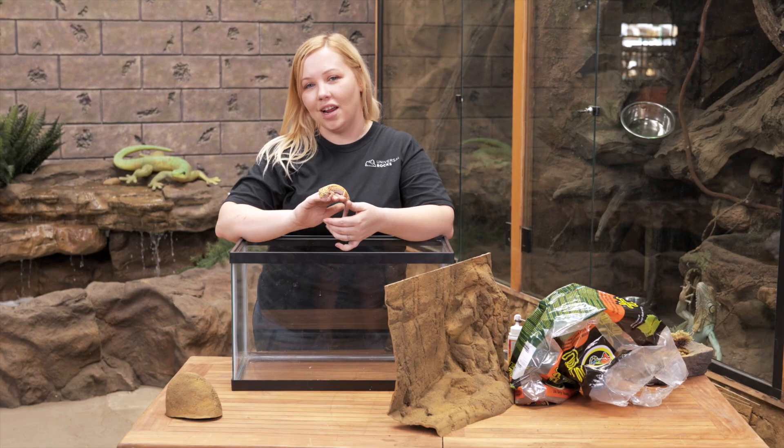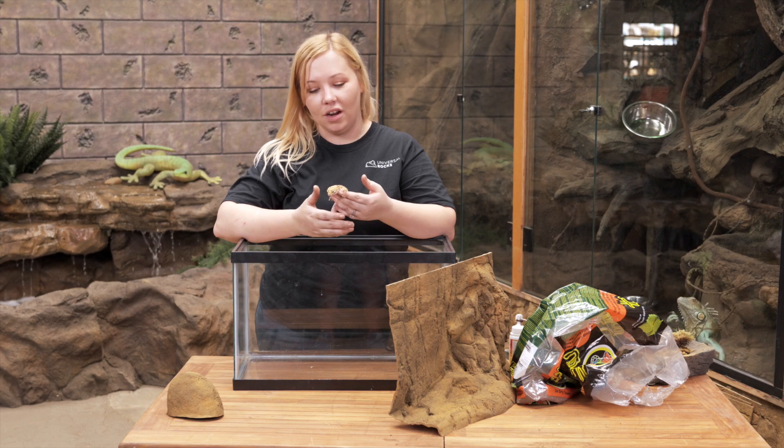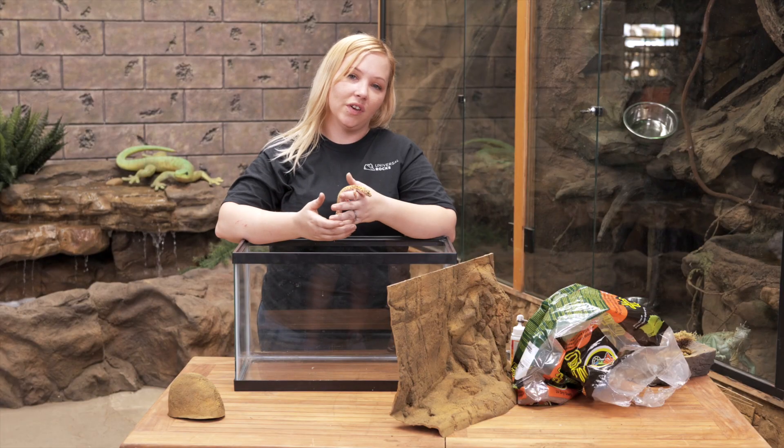So here we have a leopard gecko that actually belongs to my daughter. We're going to build a tank for her and give her lots of enrichment and fun places to hide and just fun things to do.